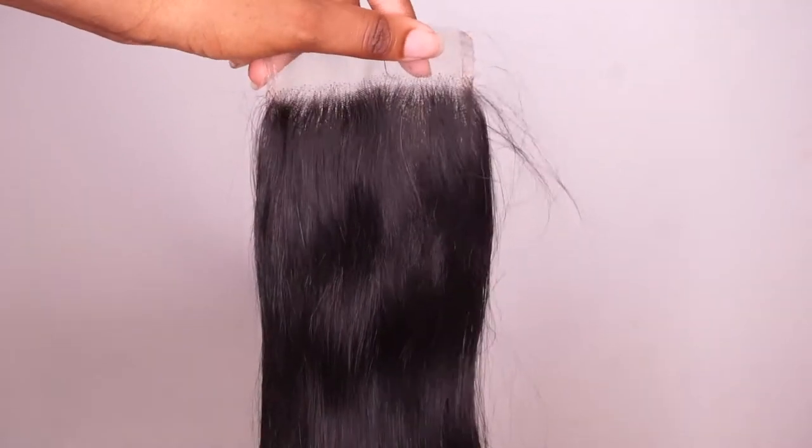Getting right into the hair — this is the lace closure. The knots do not come bleached, but I usually go in and bleach them myself. It was a standard closure, but it was very thick and had a good density, to the point where it didn't look too thin. I was still able to tweeze it, customize it, and it looked very natural.